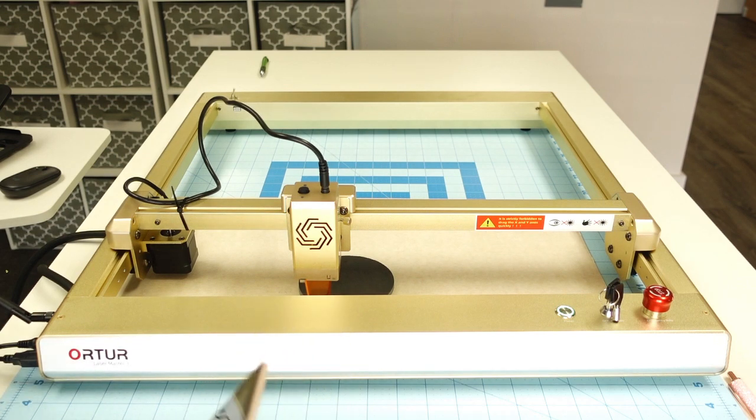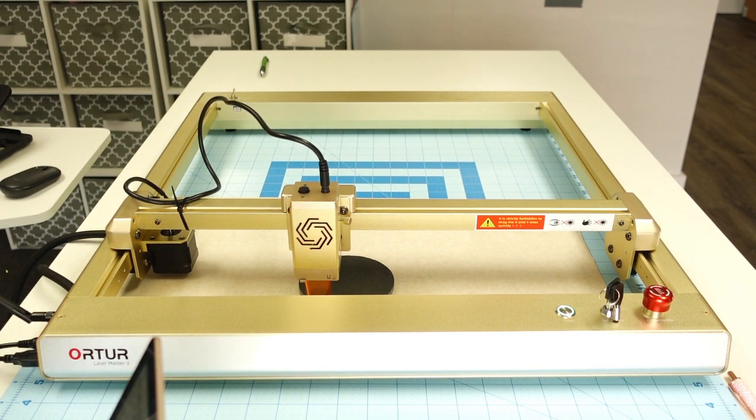That looked good. The machine did come with safety goggles, and I have a window cracked behind me as well. Now I'm going to go ahead and press Start.